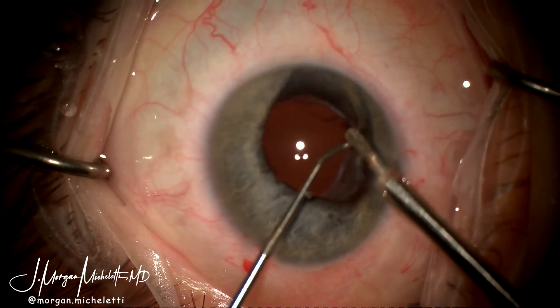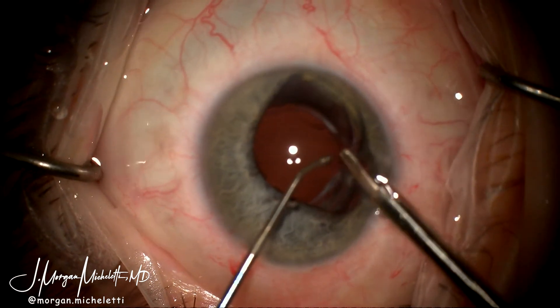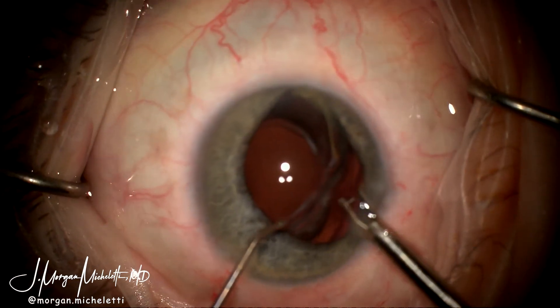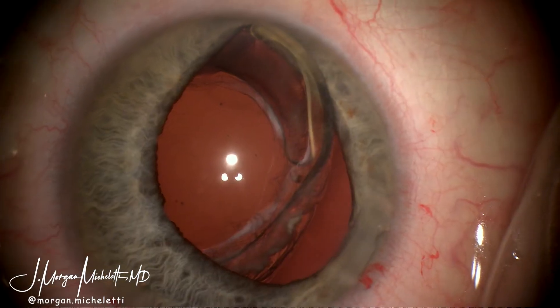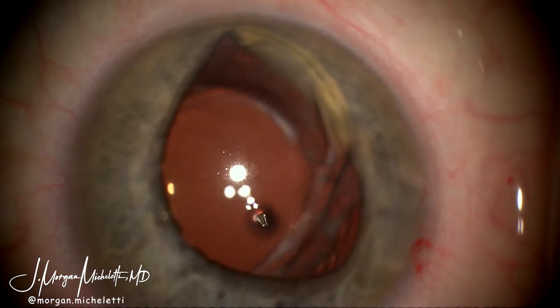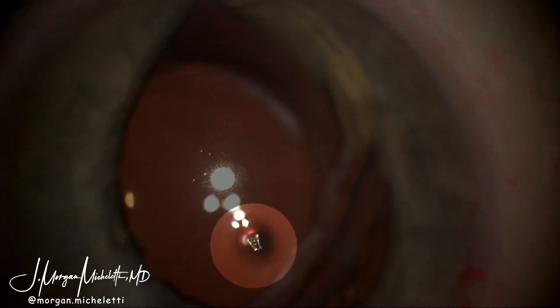This is the first intraocular creation of a hole within the IOL, allowing the lens to be salvaged. A second instrument was used to help free the punch from the IOL. After this, an anterior vitrectomy was performed and you can see there's a nice hole created in the lens. I zoom in here on the core sample that is removed from the acrylic lens itself.